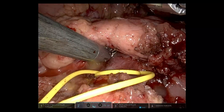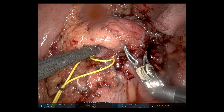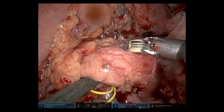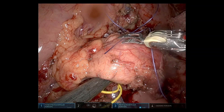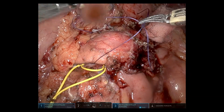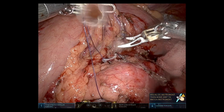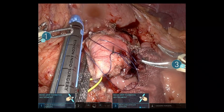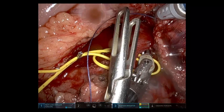Before going further with the splenic vein, I'm dividing the pancreas. I place a tie around it to pull the main body into the stapler, using the same stapler as laparoscopically — an Echelon Flex with an appropriate reload depending on pancreatic thickness. In this case we used a blue reload. We do progressive compression over 5 minutes, then clamp the stapler closed for a minute prior to firing. Haemostasis was good and I didn't need to overrun the staple line.